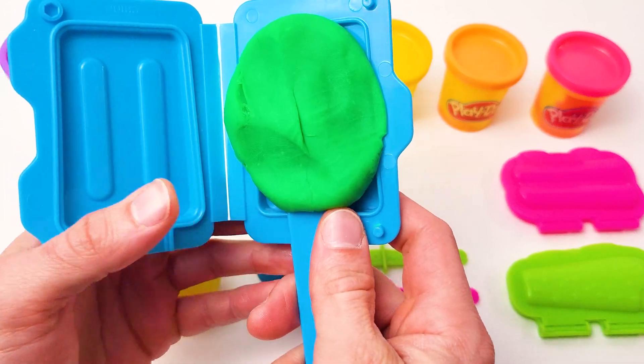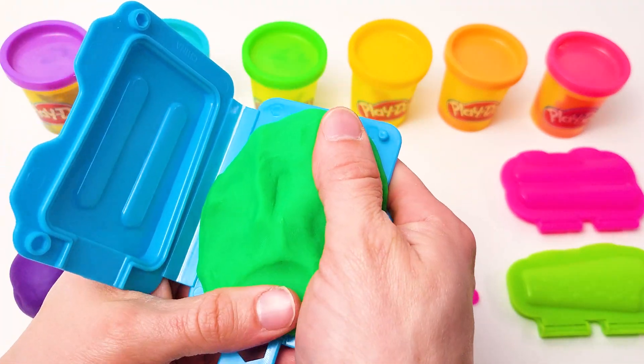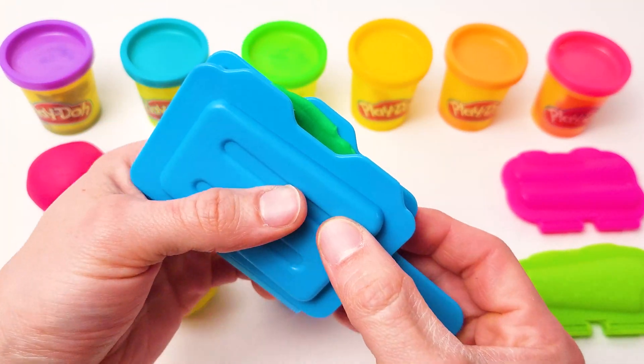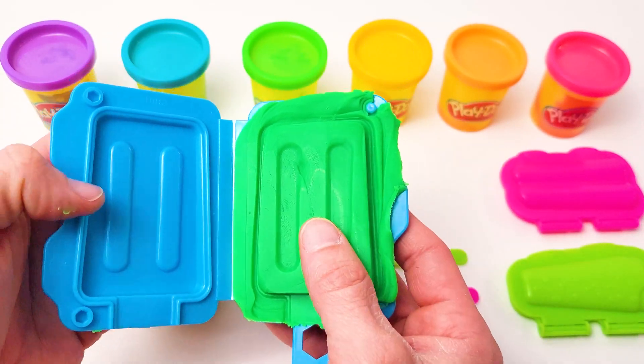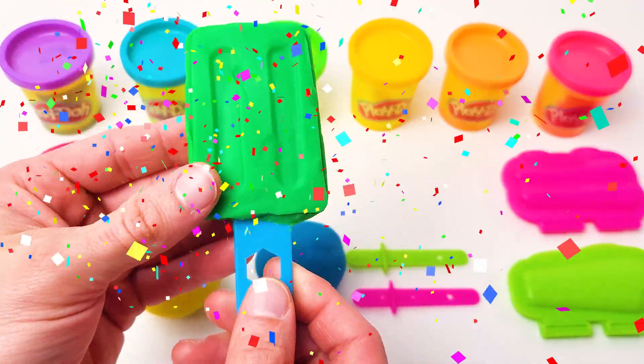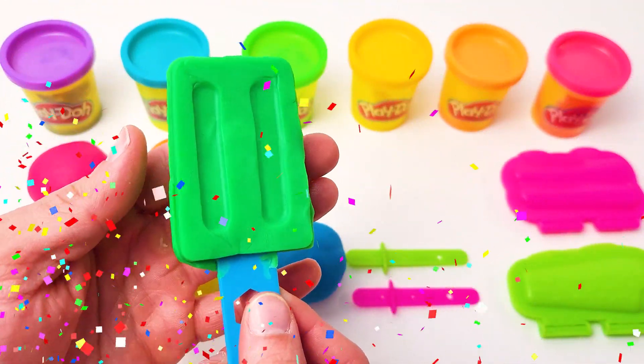Let's put sticks in and press. And we already have a delicious green ice cream, right? Perfect.